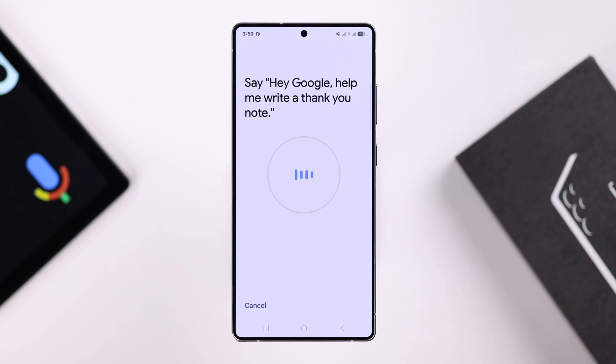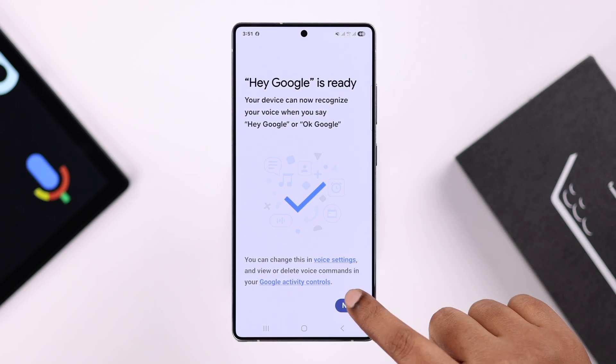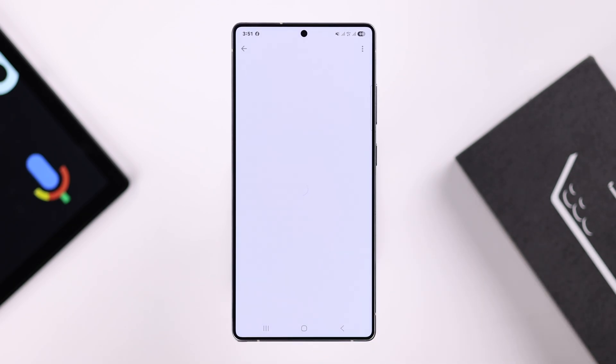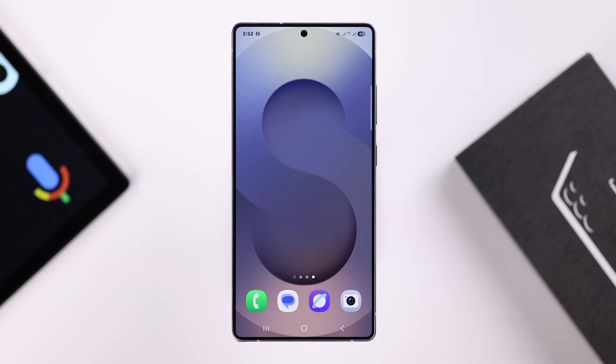Say phrases like: "Hey Google, help me write a thank you note," "Hey Google, what's the weather tomorrow," "Okay Google, set a timer for five minutes." Your Google Assistant is now set up. Press Next and follow the prompts to get into the settings.